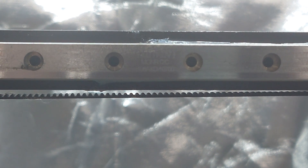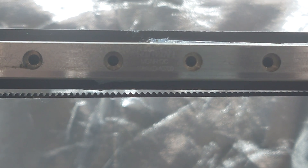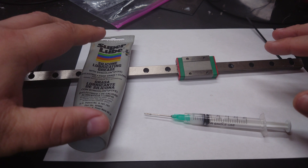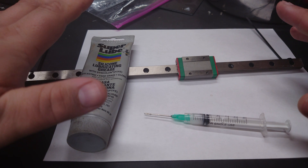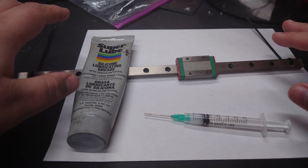It doesn't matter whether you got genuine Hiwin rails or some cheap Chinese rails from Amazon or AliExpress — they both need regular maintenance. Not every linear rail is exactly the same, so we're going to be talking about particularly MGN12 rails, which are the most common ones you'll find on 3D printers. That being said, the concept applies to every linear rail.